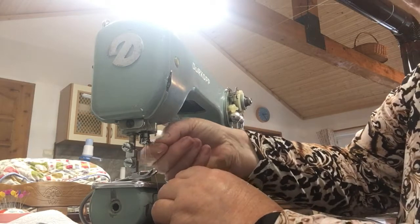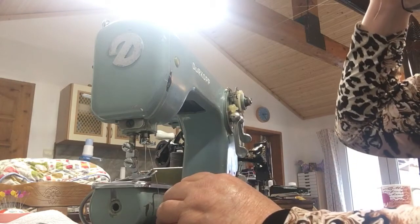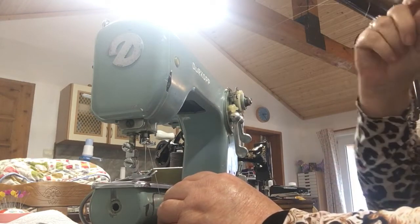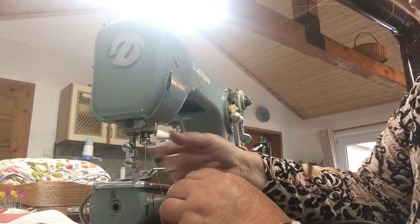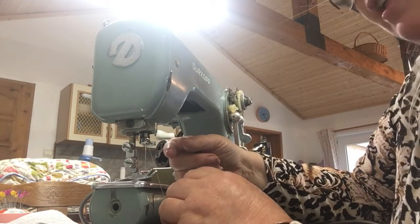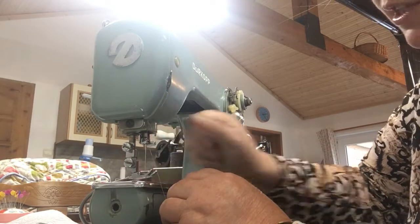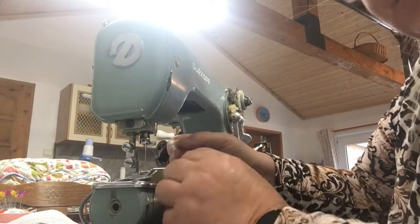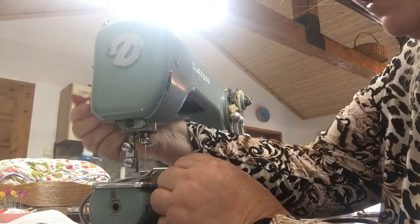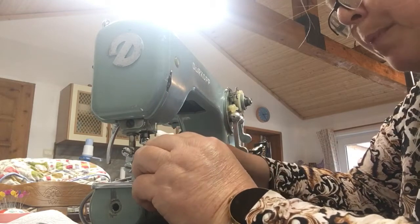It takes a standard 705 needle or a 15x1 — the standard needles you use in all domestic sewing machines. You can use stretch needles, fine needles, or whatever you want in it. It's flat on the back, so it goes in flat — we're going to thread front to back.